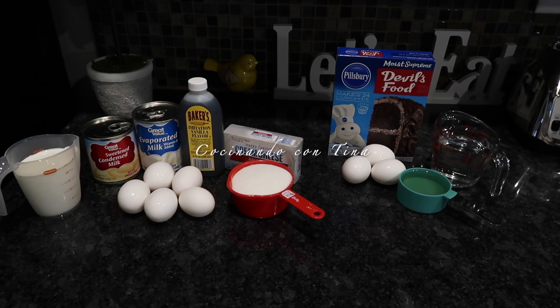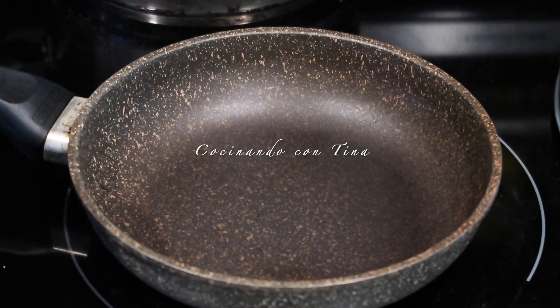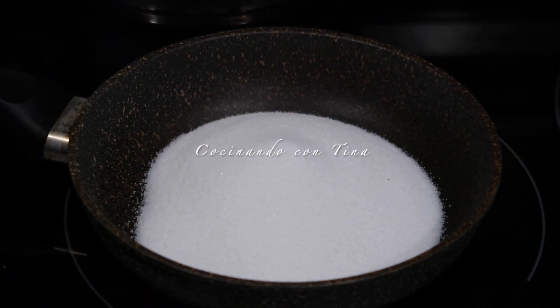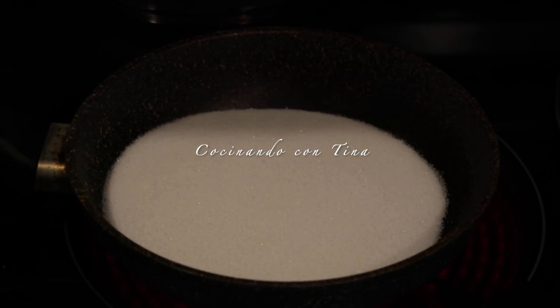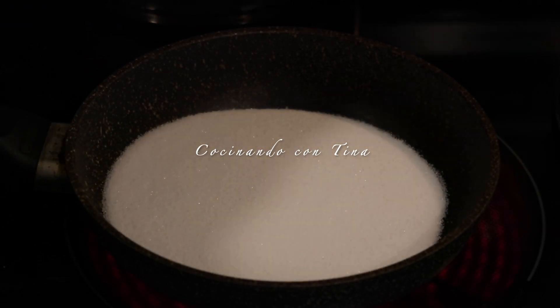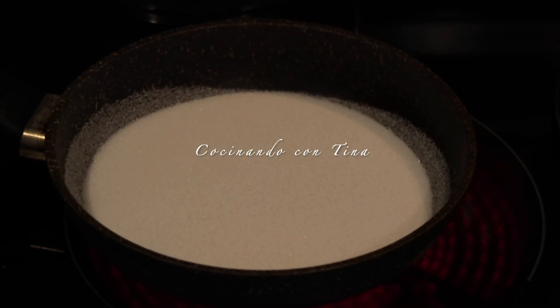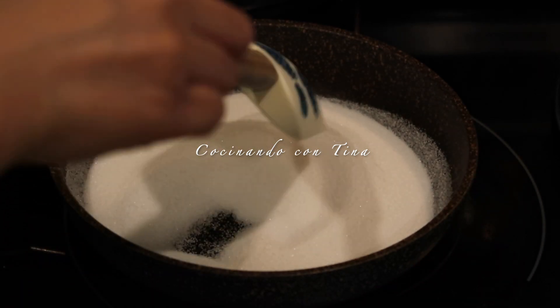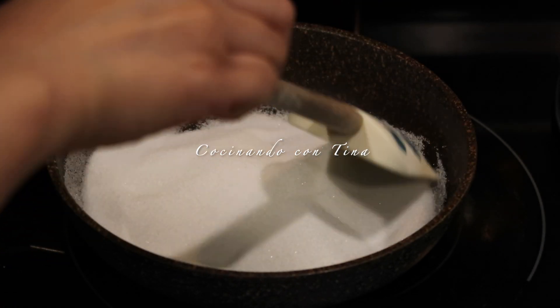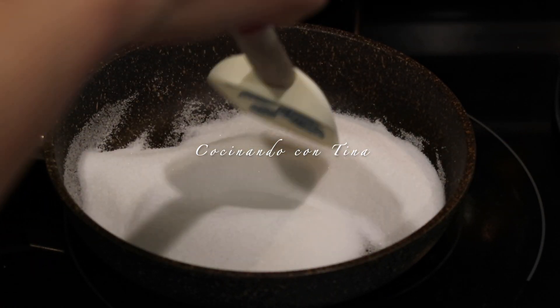Vamos a comenzar con la preparación de este delicioso postre. Comenzamos poniendo una cazuela a calentar — voy a agregar la taza de azúcar, poner el fuego bajo, y vamos a esperar a que esta azúcar se haga caramelo. Hay que tener mucho cuidado de que el caramelo no se nos vaya a quemar, porque si no se nos puede amargar.